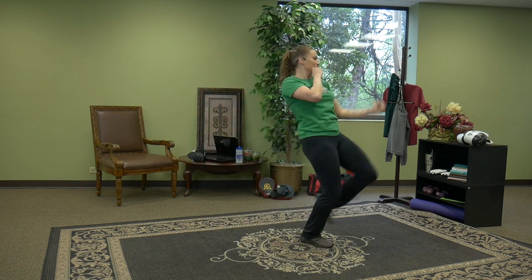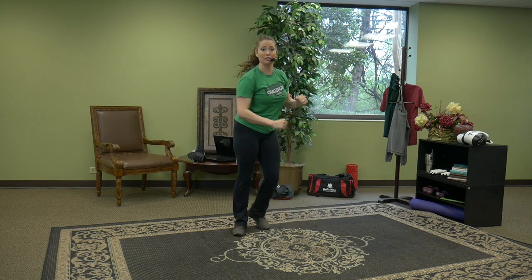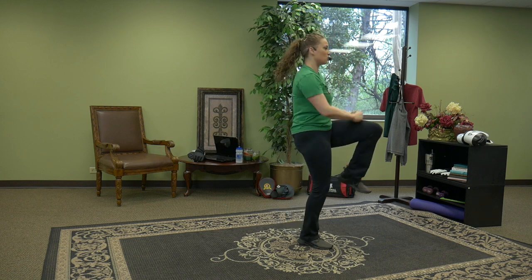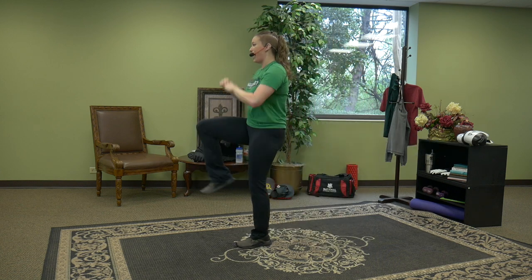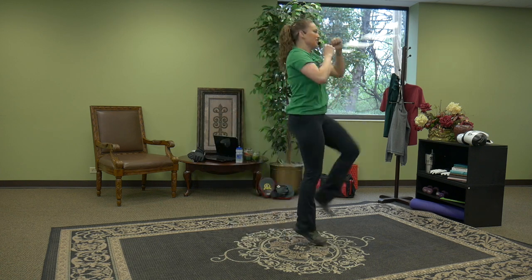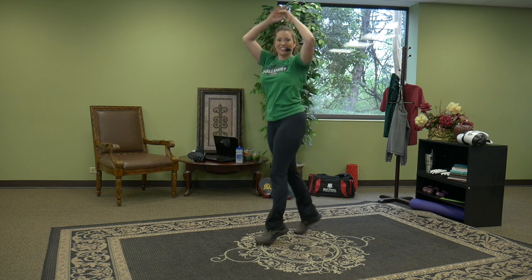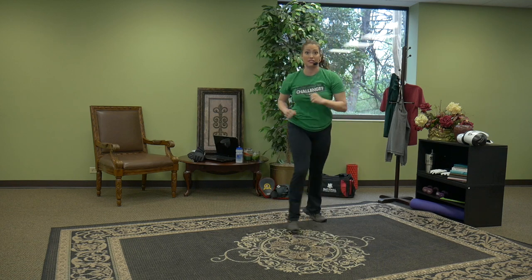Knee, knee, kick — step, step. Knee, knee, front kick. Lean back on the front kick. Drive the hips forward for power. The only thing left to do is add some energy. No matter where we work out from, we bring the energy, we bring the technique, and we have some fun. You have one more on the left side.